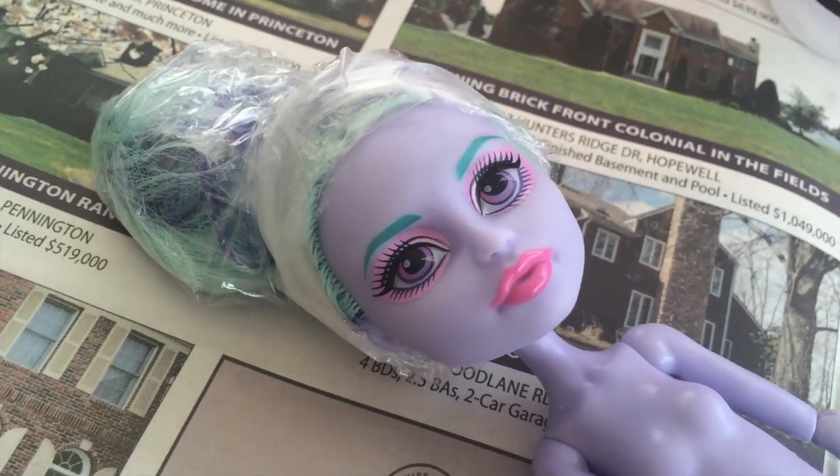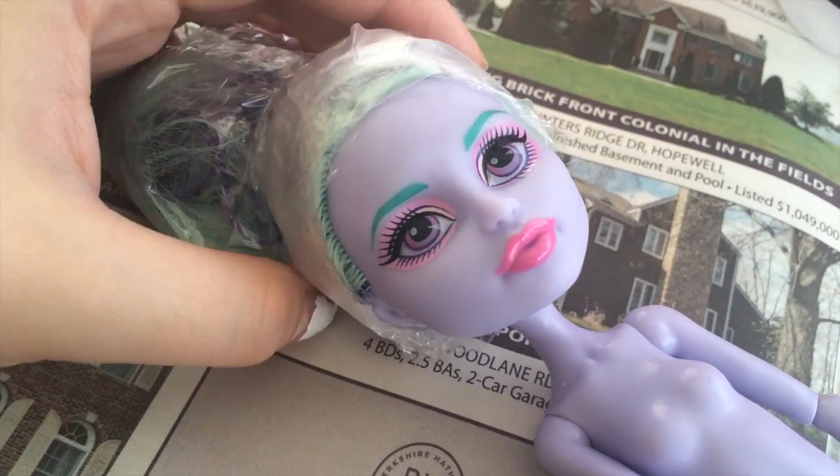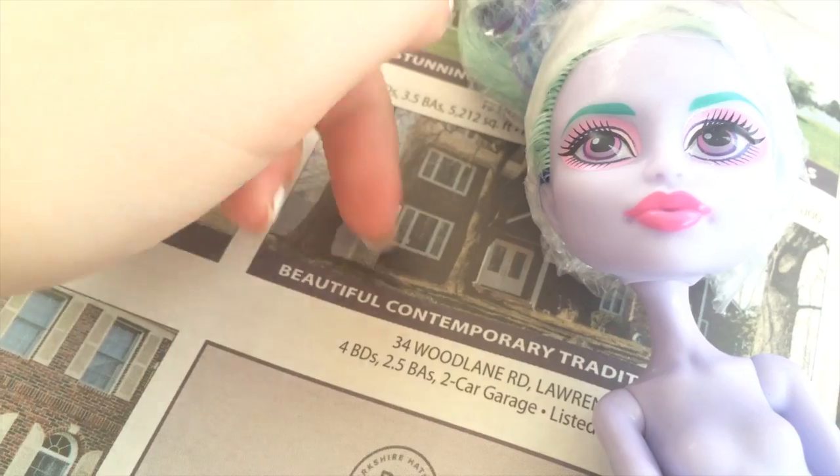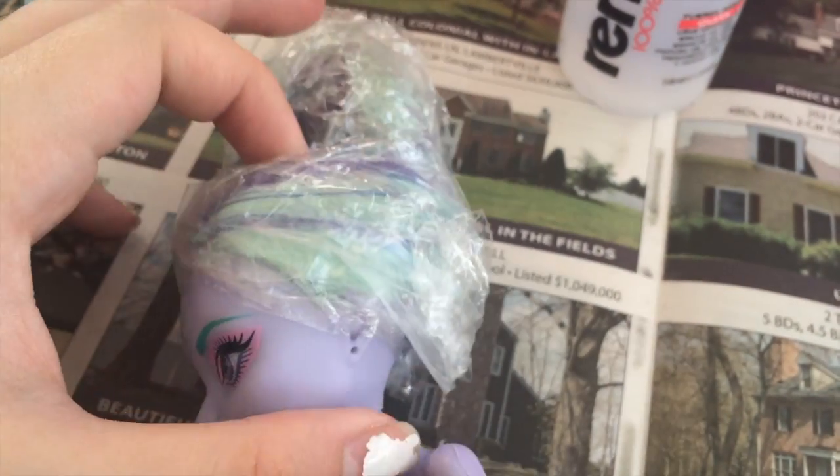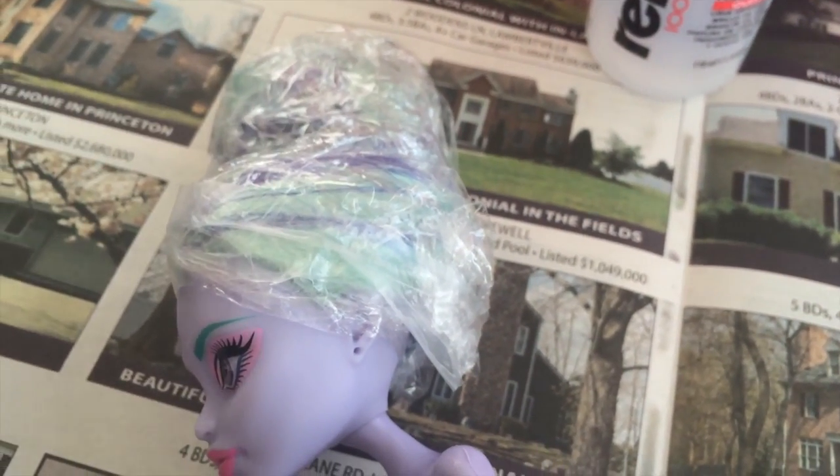Hi guys, so here I have the Twyla that I talked about in the latest video I did. As I said, she was going to be repaint practice, so as you can see I'm starting to prepare her for that.